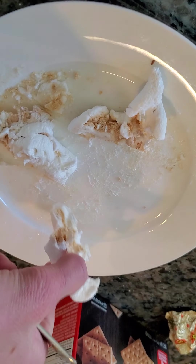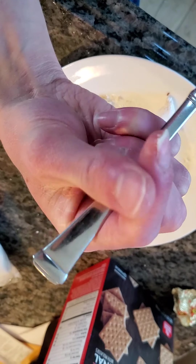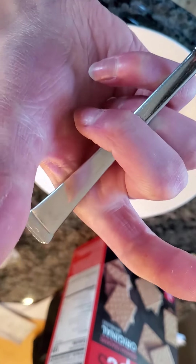And as you can see, watch — I'm going to pick this up and it's not sticking. Look at my hands. See? All gone.